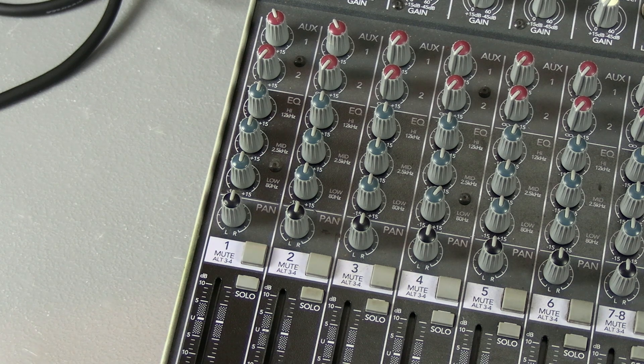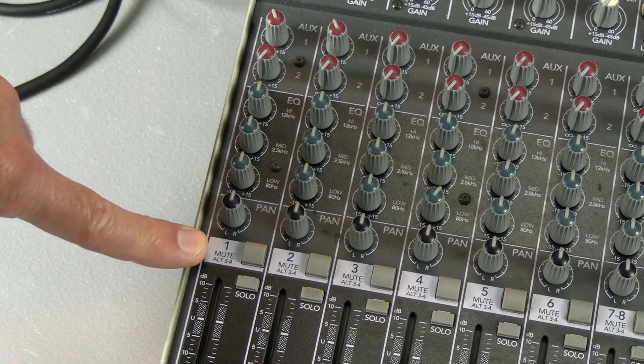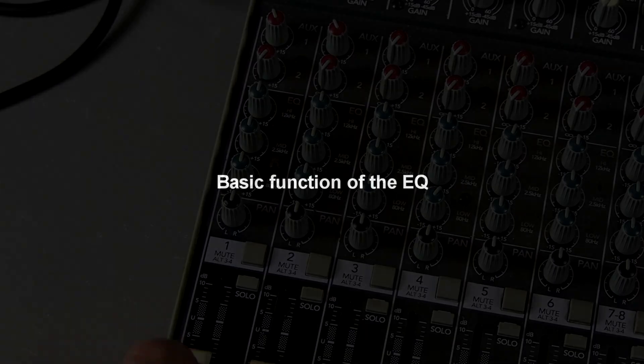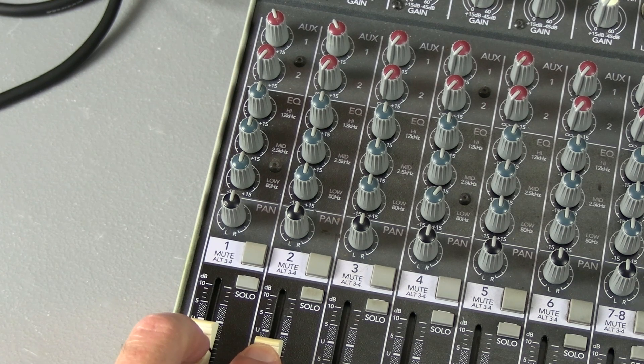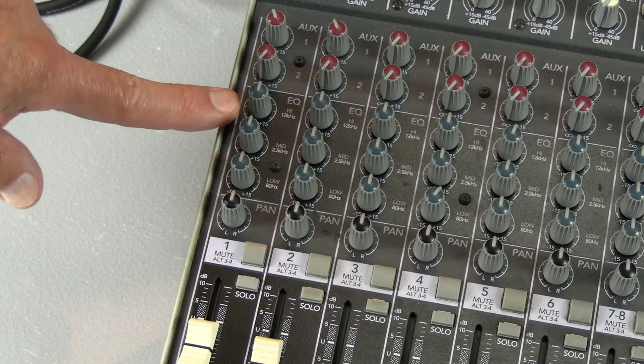Let's quickly review EQ, pan control, and the mute button. You have a low, a mid, and a high.